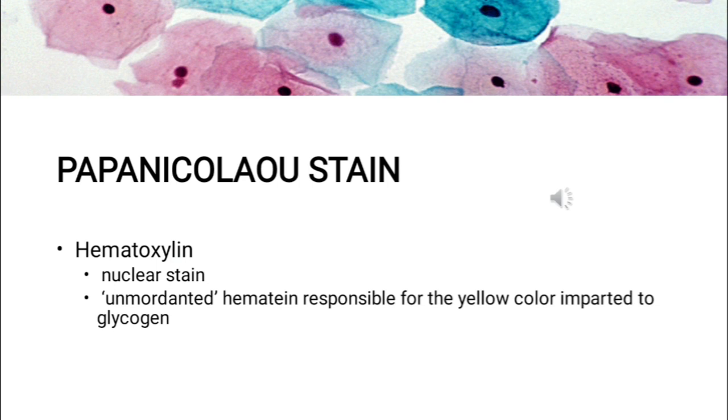Hematoxylin is a natural dye which stains the cell nuclei blue, attaching to the sulfate groups of DNA because it has a high affinity for nuclear chromatins. The most common hematoxylin dyes used are Harris hematoxylin and Gill's hematoxylin, with Gill's hematoxylin being the most common cytologically. Unmordanted hematin is responsible for the yellow color imparted to the glycogen portion of the cell.